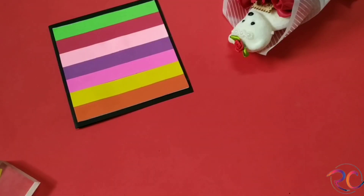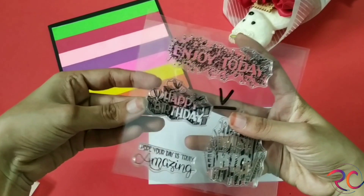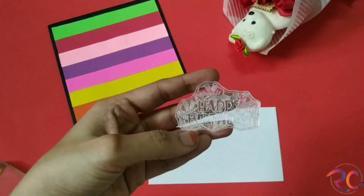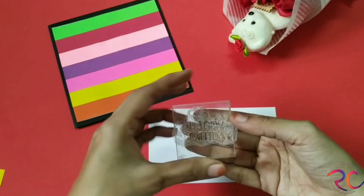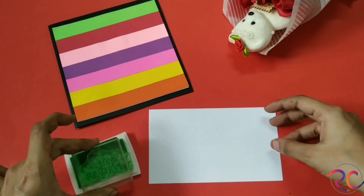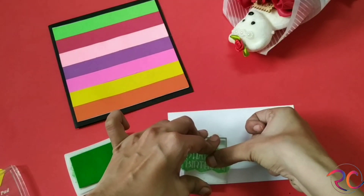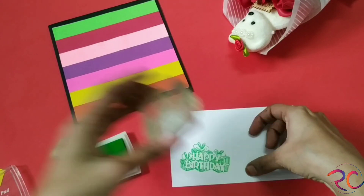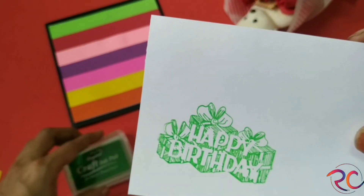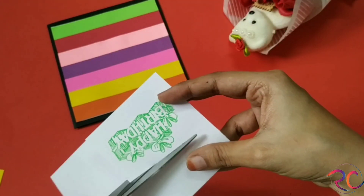Now for decorating it, I'm using some clear stamps, a white paper, and I'll be using a happy birthday tag. I'll be using a green color ink pad and I'll be creating a cool texture with it. Look how beautiful it looks. Now with the help of scissors, I'll be just cutting it out.